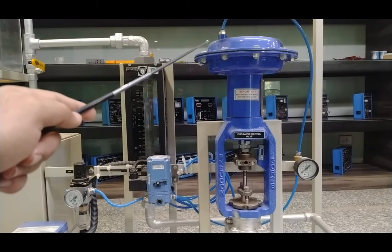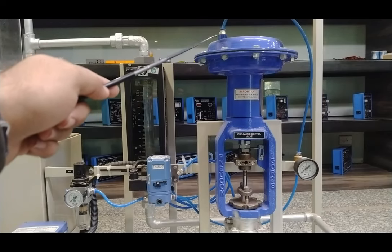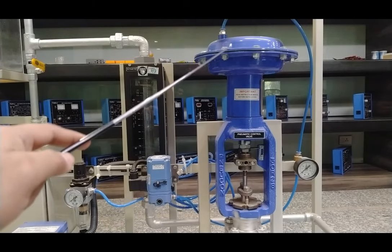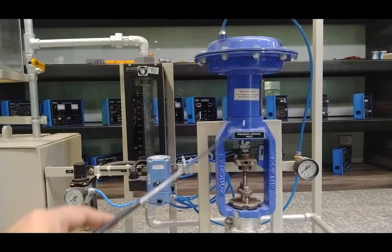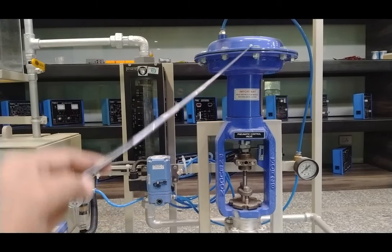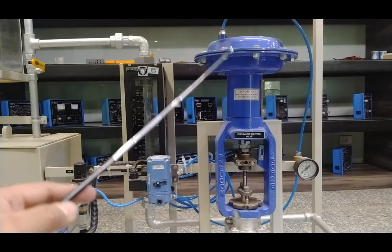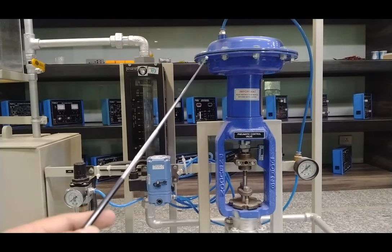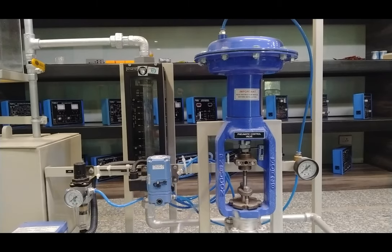The 3 to 15 PSI output is provided directly to the globe-type pneumatic control valve. When air is supplied through the inlet, the valve starts closing — this is the open condition and this is the shut condition. Inside the valve, a diaphragm is connected to a rod and spring. When air is applied to the diaphragm, it moves and the rod with the spring goes down, closing the valve opening. This is how the pneumatic control valve operates to change the flow rate of the system.